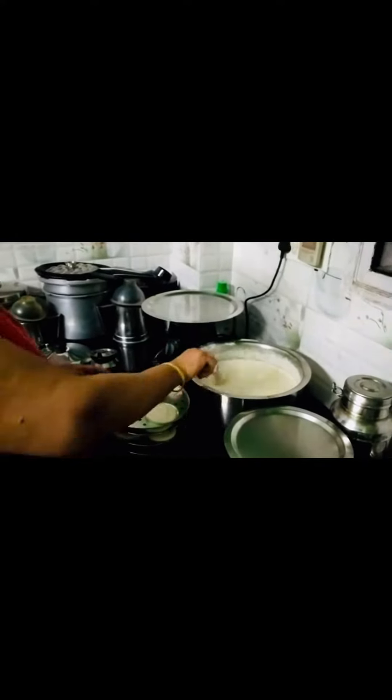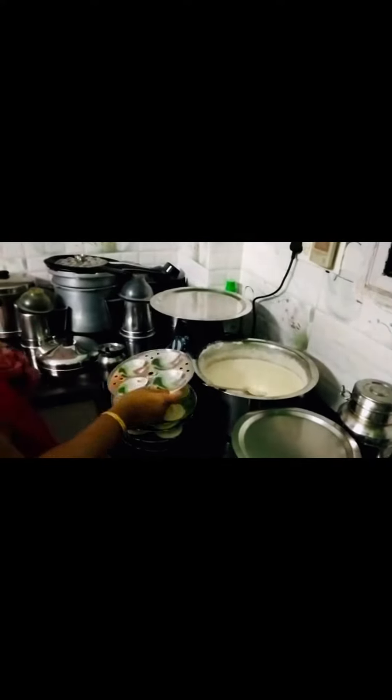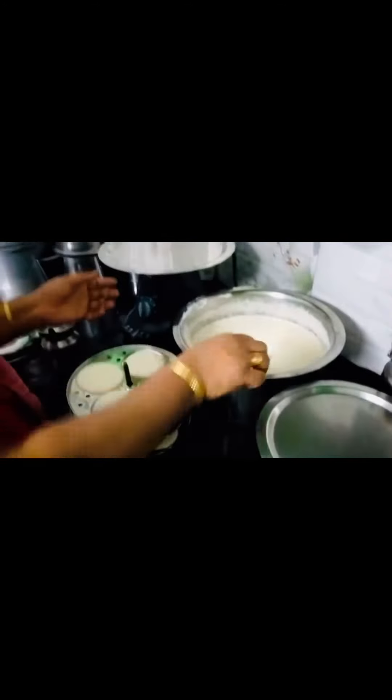Now I am going to make some ingredients. Subscribe, hit the bell button on the channel for all notifications. Have a great day.